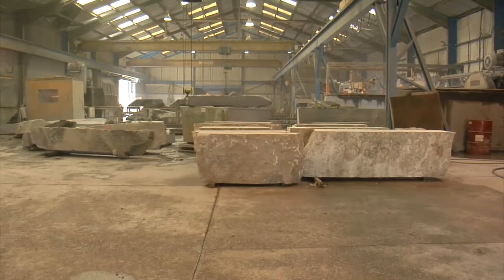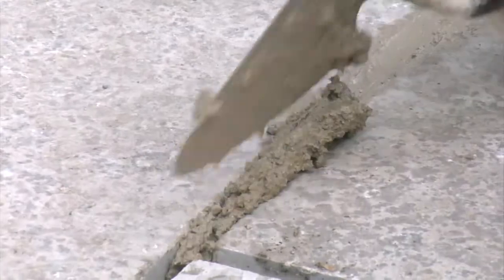The starting point for any client when making decisions about material is aesthetics. Once they're beyond that and they understand the palette they're working with, you then have to consider the technical aspects of the stone. Is it strong enough? Is it durable enough? Will it wear properly? Is it low maintenance?